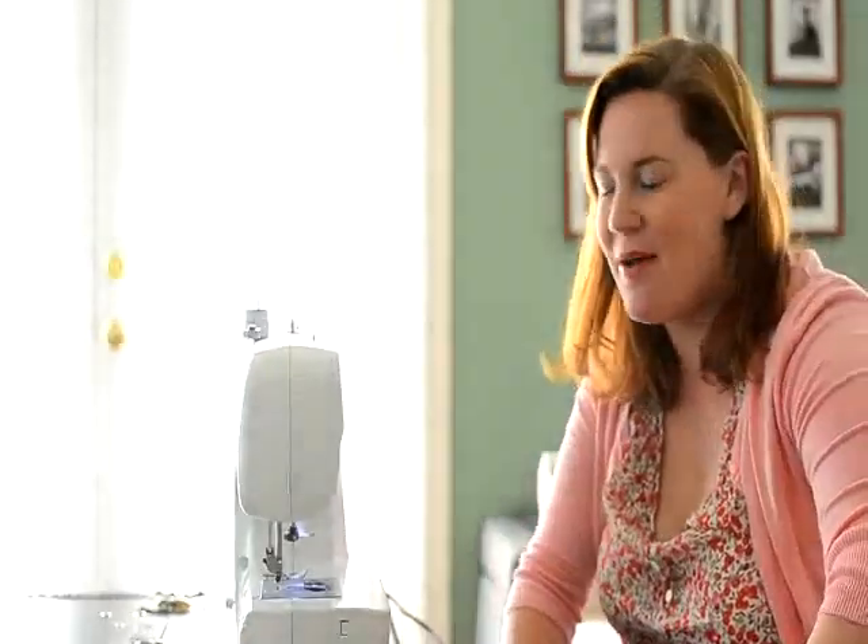Hey, this is Amy Renee with AllFreeSewing.com, and today I'm going to teach you how to wind a bobbin.